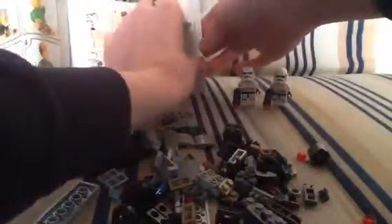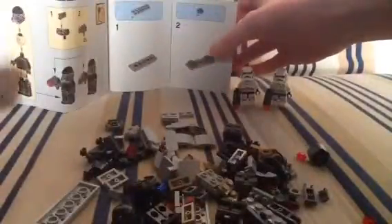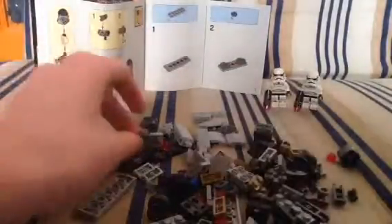Do these guys over here right now. Now let's get onto the next step. Now, time to build the new Death Troopers.